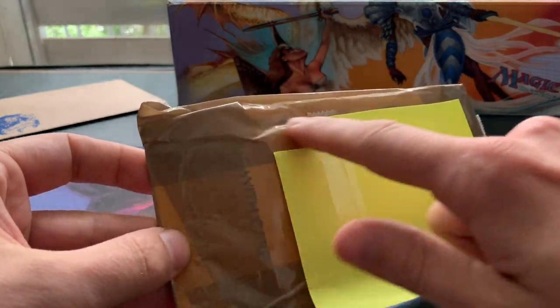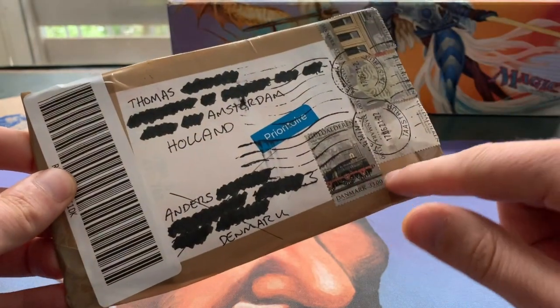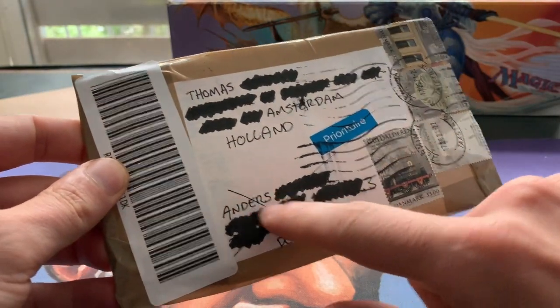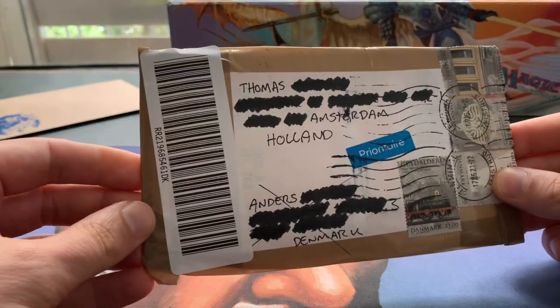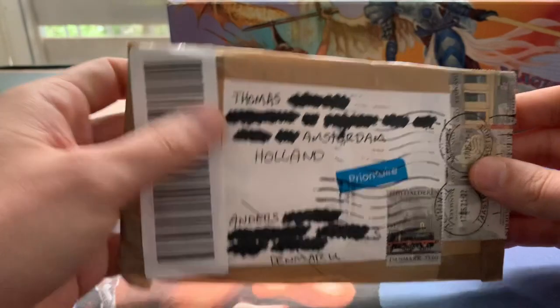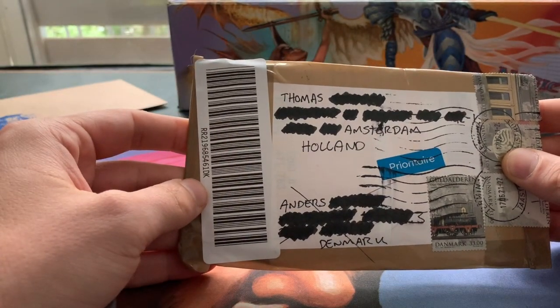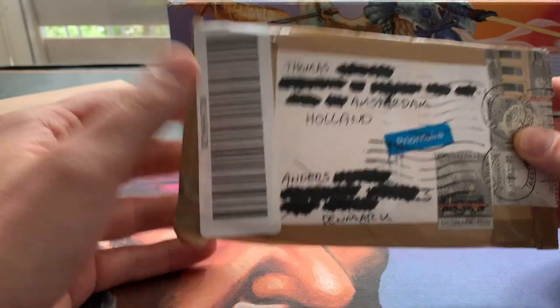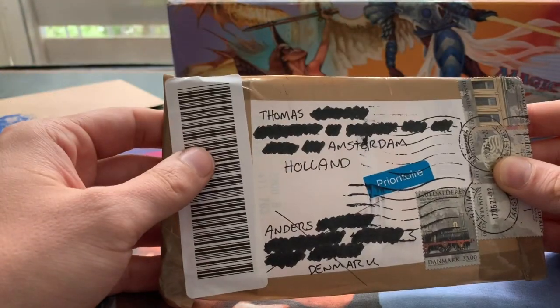Look at that brown tape and all the stamps. The sender's address from Anders has been crossed out. I hope the card inside is not damaged because this is a special card — it's an altar from AS Alters. Maybe you're familiar with the name. I'll show you some screenshots of his work.